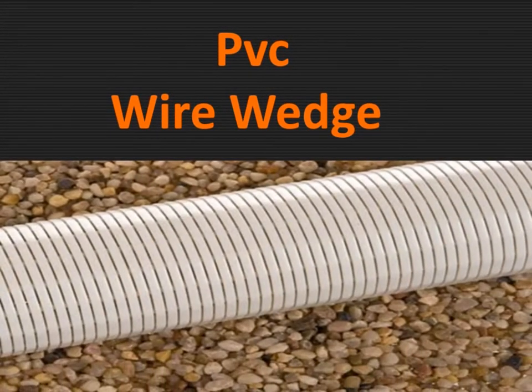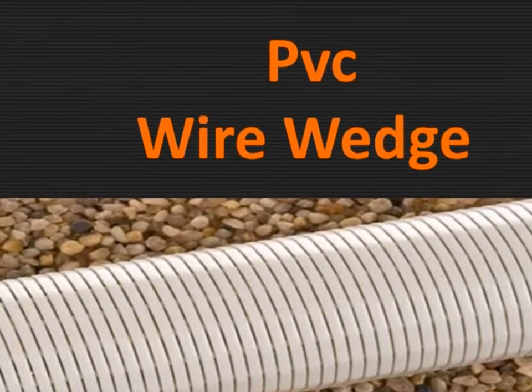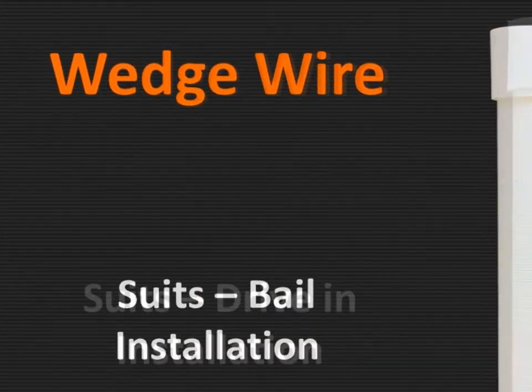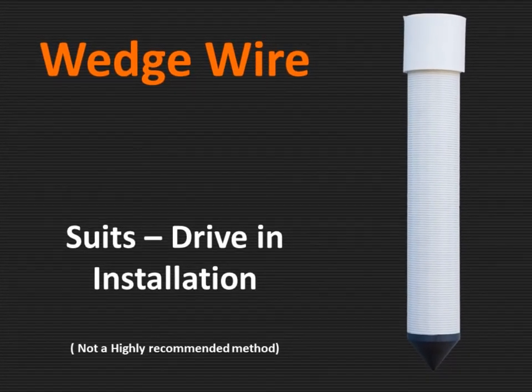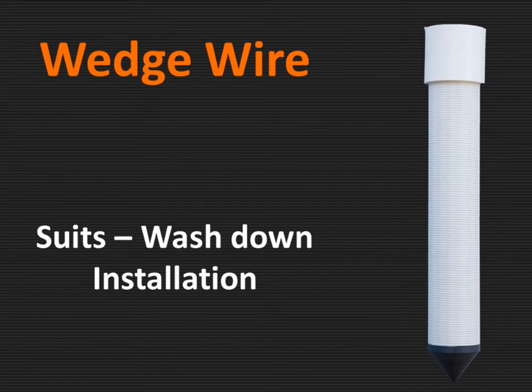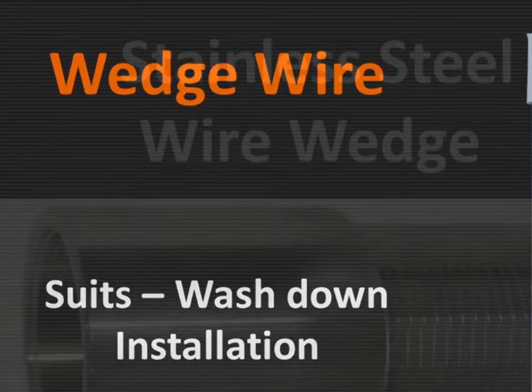Then you have the PVC wedge wire — just a cap, just for bailing in. With the drive point, you can drive it in, but it's not highly recommended. And then you have the wedge wire wash down.